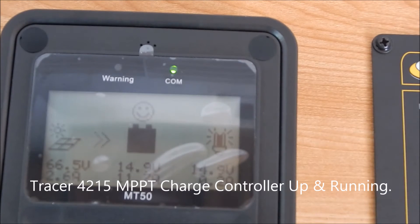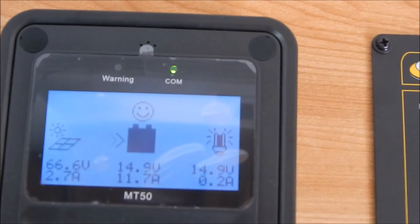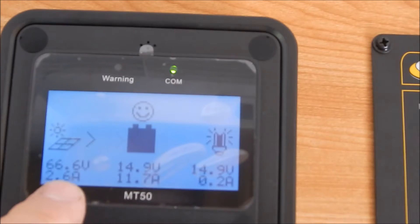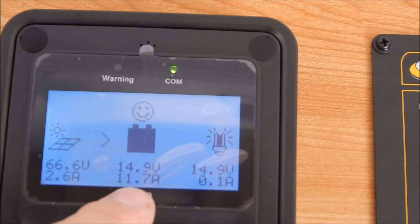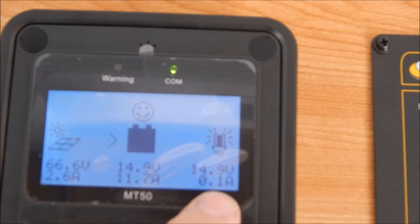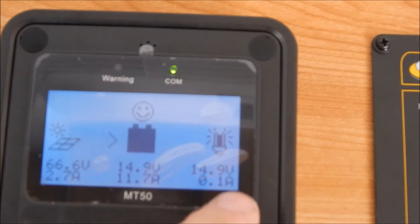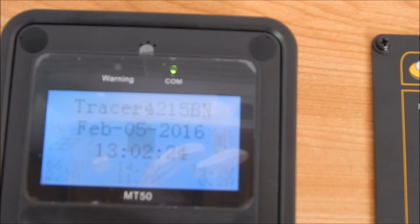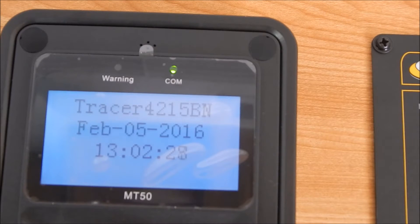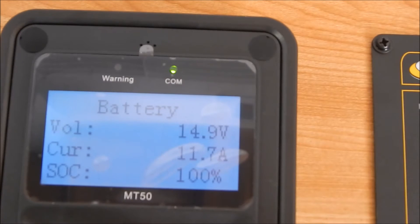I've got my charge controller hooked up as best I can right now. The batteries are almost charged — I've got 66.6 volts at 2.6 amps coming in, and that translates to 14.9 volts at 11.1 amps. I have my exhaust fan hooked up to the light load under the timer setting, so it's 14.9 volts going out at 0.1 amp — almost nothing. I was also able to finally get the date and time set correctly.